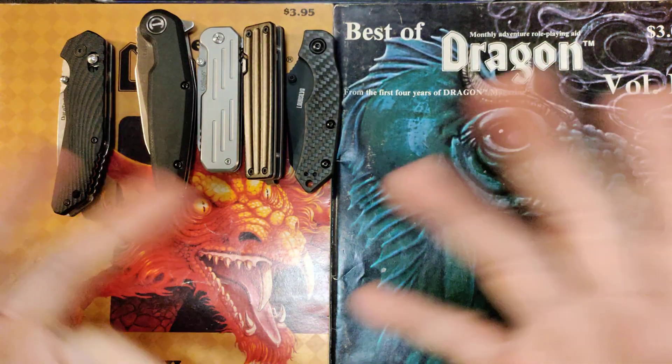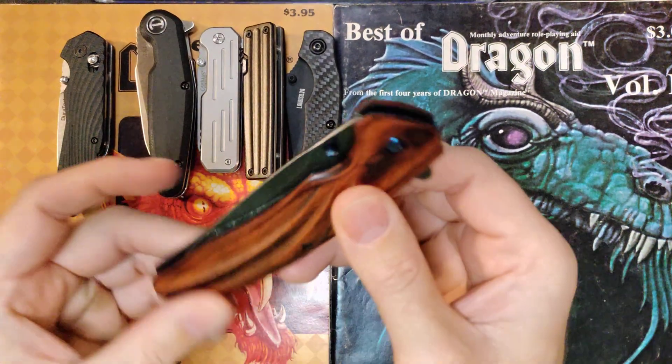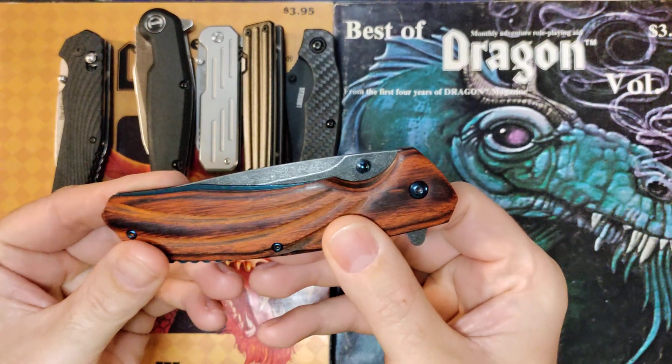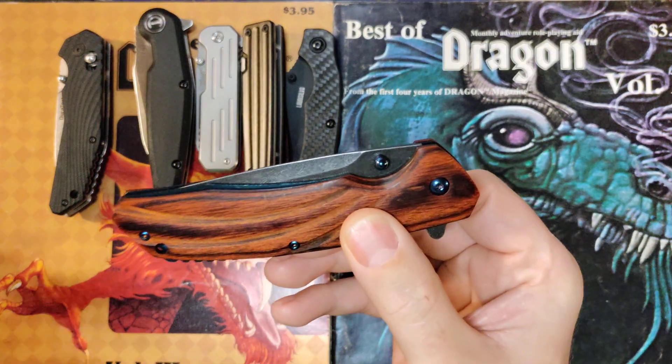That pool's kind of thin, so I'm having a lot of fun finding these. But today we're taking a look at the Colatec knife. I carried this for a week at work, put it through its paces, and I like it.